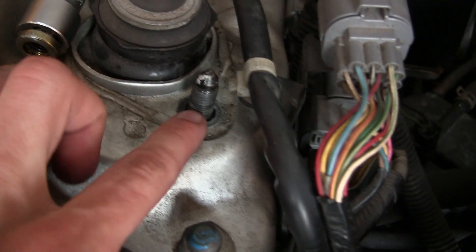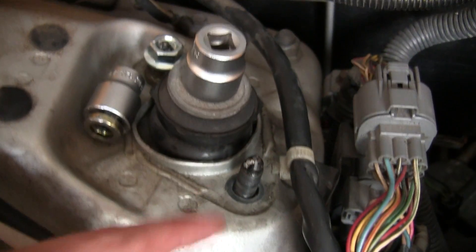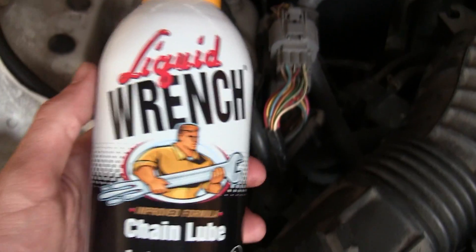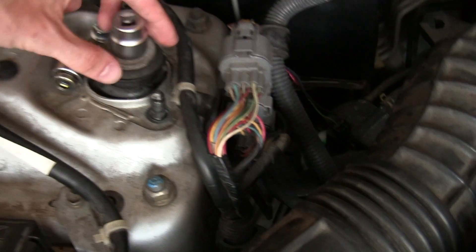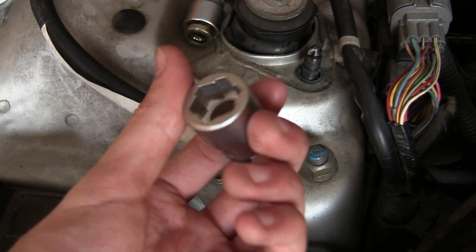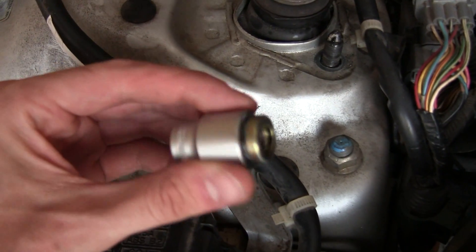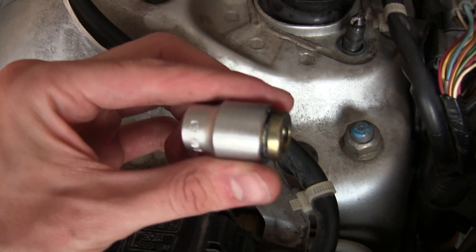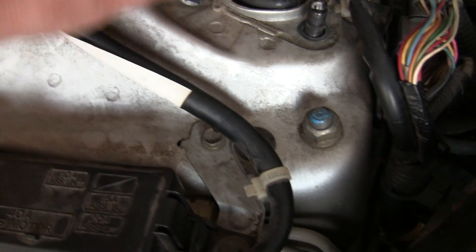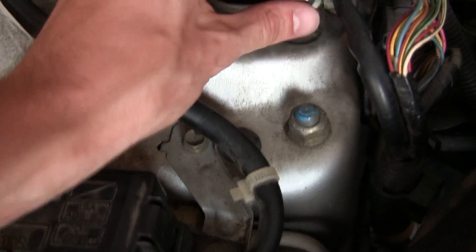Removing this flange nut turned out to be a bit of a challenge — I ended up stripping the nut. So I sprayed it with some liquid wrench, then bought some extractor sockets which basically dig into the sides of the nut, and then used a breaker bar attached to the extractor socket to get the flange nut off. That ruined the flange nut, so I had to go ahead and buy another one to replace the OEM nut.